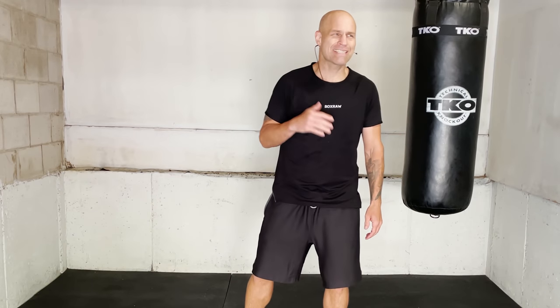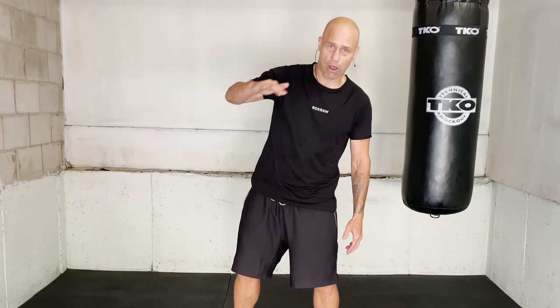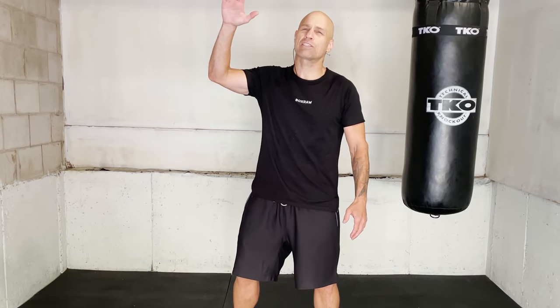I just launched the hand speed training camp on the membership section of this channel — five days where we level up your hand speed and get you the results. This isn't just a typical YouTube video where I show you some quick tips. No — we do the whole thing: five days, five workouts, the whole training camp, so you can follow along with me. That's the join button on my channel. You'll see the hand speed training camp right in the membership options, and you get access to all the other levels below as well. You can cancel anytime.